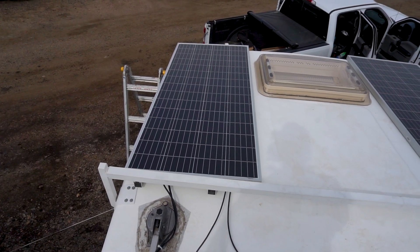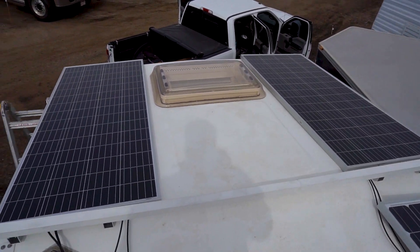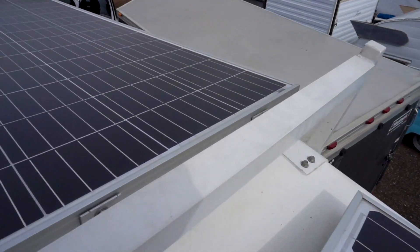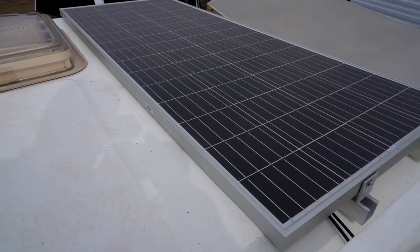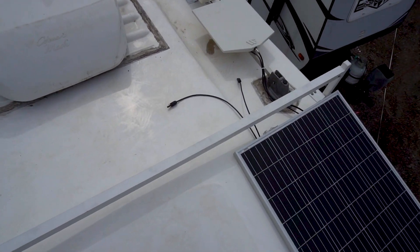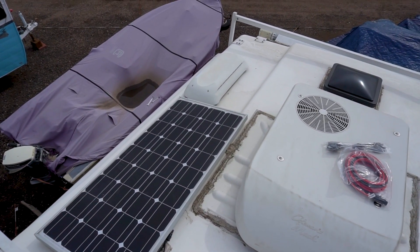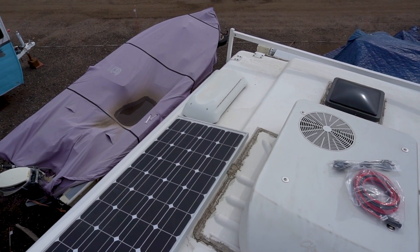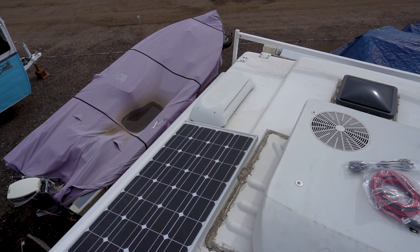Milestone achieved — both panels are mounted in place, everything's bolted up and tightened. I'm really impressed with how well the VHB tape has held the Unistrut to the roof. With all that continuous surface area on the solid-bottom 12 inch Unistrut sections, it is rock solid — I can shake these panels and the whole camper shakes but I don't see the slightest movement in the Unistrut on the roof. The next task is wiring: I'll join the two pigtails together in parallel, run them underneath the existing panel, and route the wires through the vent over the propane refrigerator, dropping down through a wall to the solar charger.